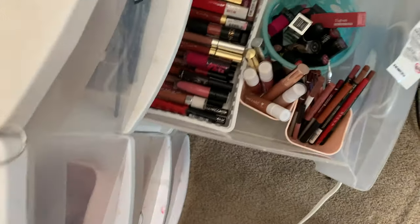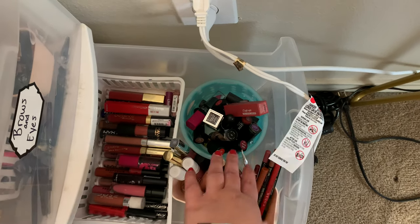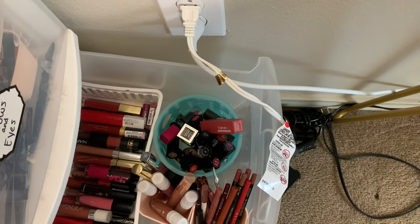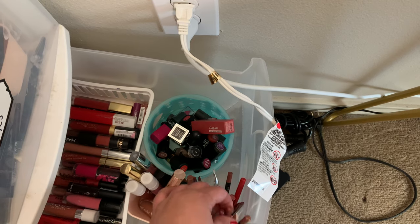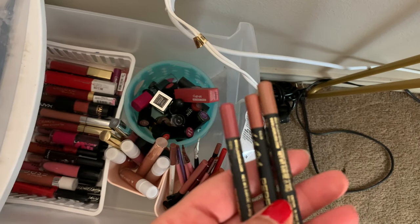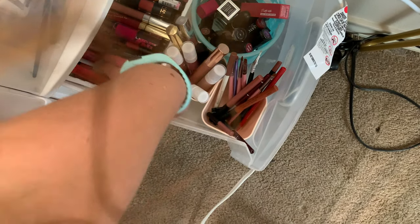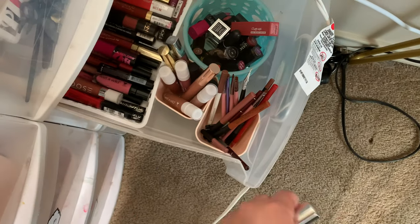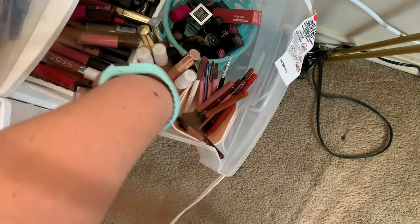For the lip, I don't know what kind of look I'm going to do, so maybe I can just pick out a few colors. We'll go ahead and do something more nude, more brown, and more pink — I'm going to pull out these three right here, they're all LA Girl. And then we'll do the same thing with our lip liners: a super nude, something a little more brown, and then something a little more pink.